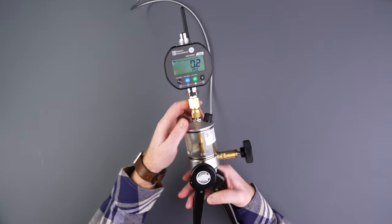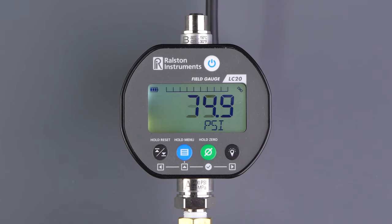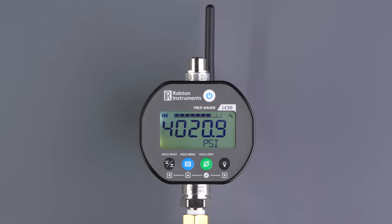Now we connect to our device under test and pressurize the system. With the vent valve closed tightly, we can actuate the pump until we are close to our first test point. Let the system pressure stabilize, as the fluid will warm under pressure and the reading will drop as it cools.